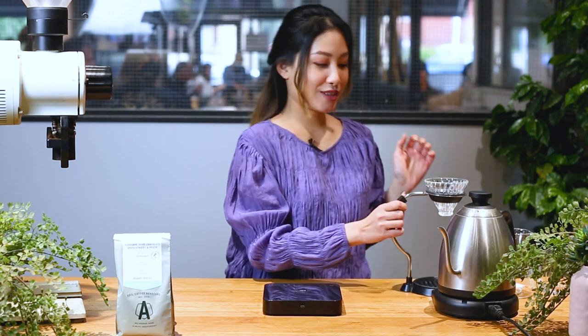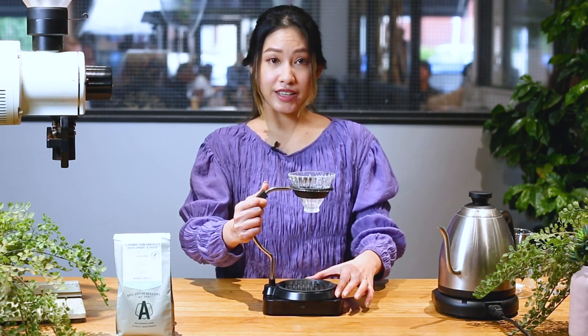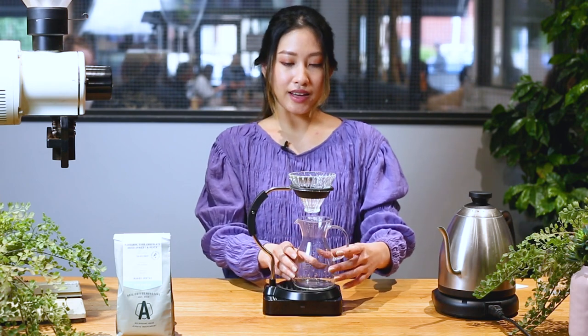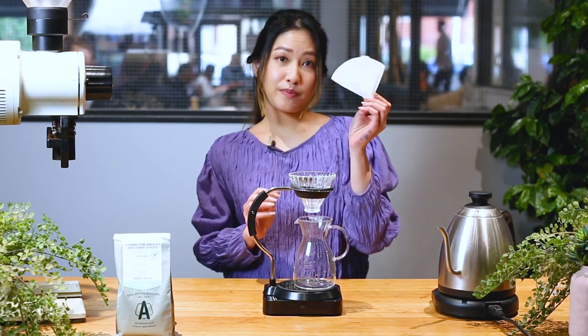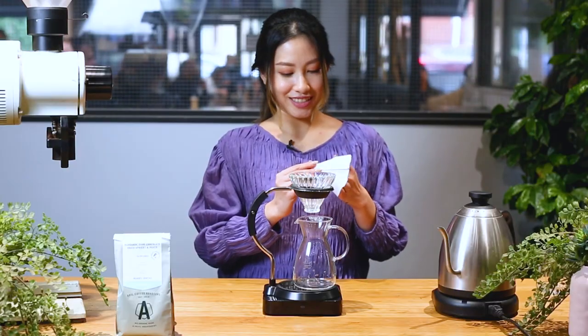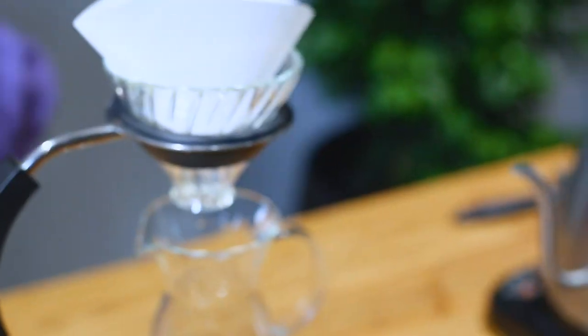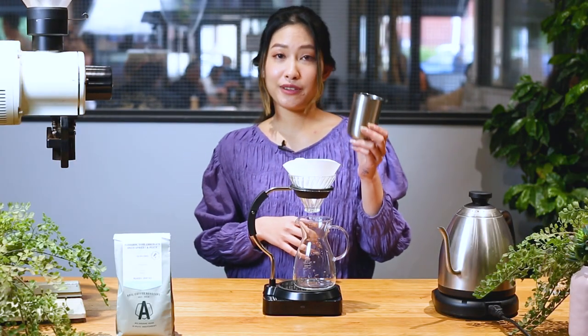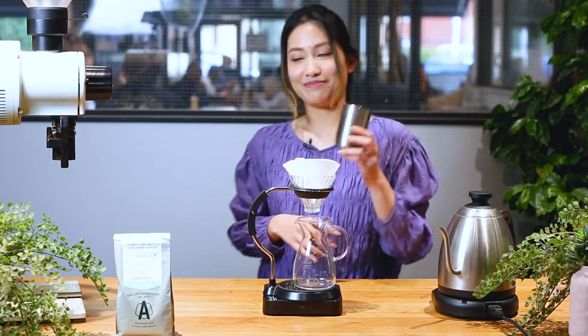Now that we have everything we need, let's start the brewing. First of all, I'm going to pop my V60 on top of the coffee scale, followed by the decanter and filter paper, which is going to fit perfectly in our V60. I have pre-weighed my coffee, which is 15.5 grams, and we're going to grind it.